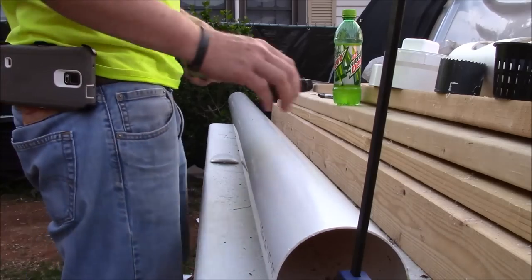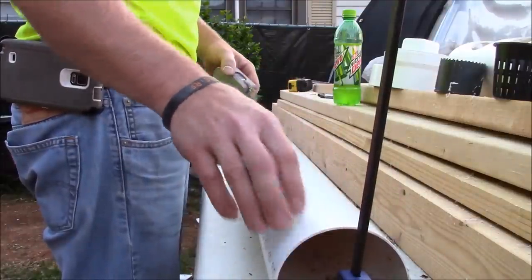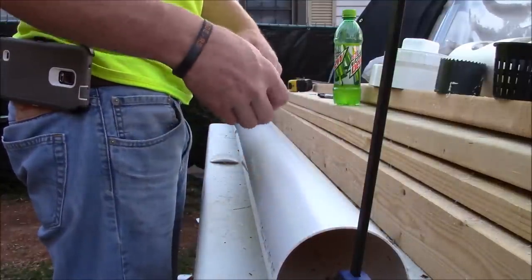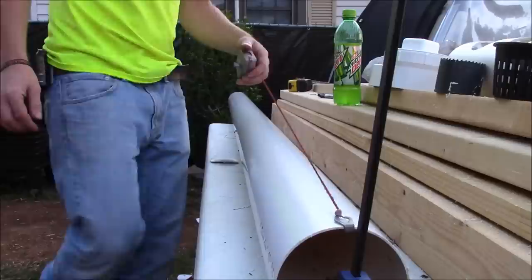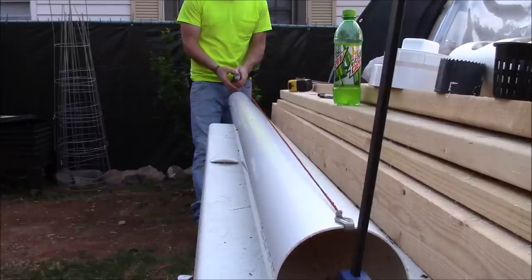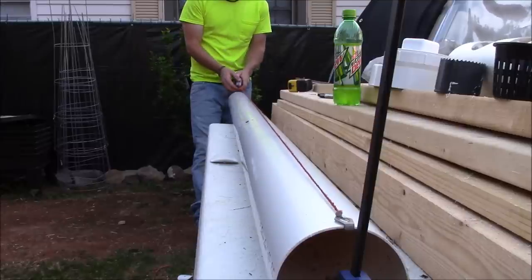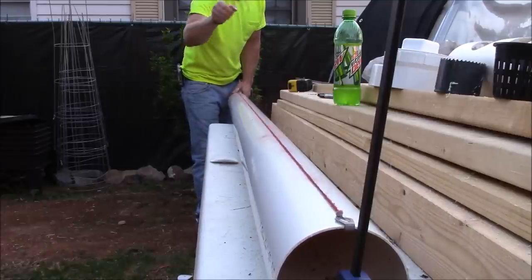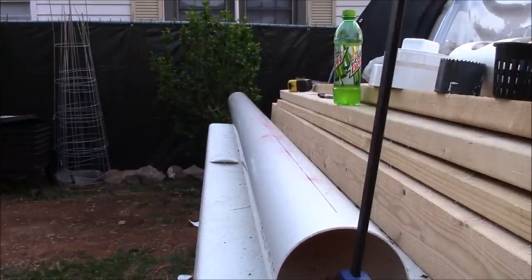Once you cut it, I use a clamp here to clamp it to the table so that it doesn't move around too much. This is where a straight edge would be nice, but I'm using a chalk line and it's working just fine. It doesn't like to stick to the pipe very well, but it gives you something you can see just long enough to go by. I'm putting it as close to center as I can, eyeballing the center of the pipe, and then I'm going to pop the line. It doesn't give you a really sharp contrast line like it would on wood, but it works okay for this.